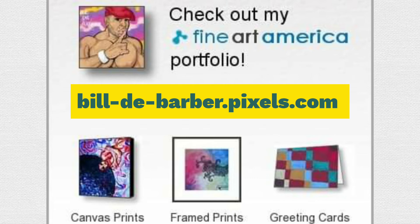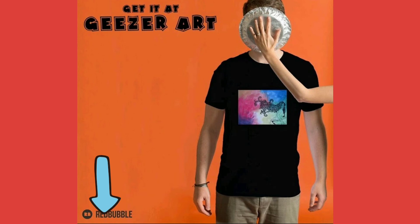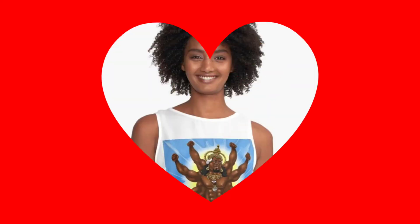Be sure to check out my two art websites. One is buildabarber.pixels.com and the other one is Geezer Art at Redbubble. I have a lot of good apparel and art.